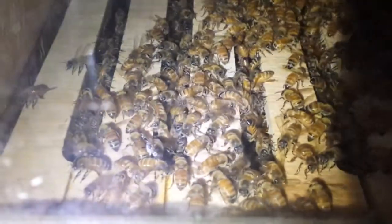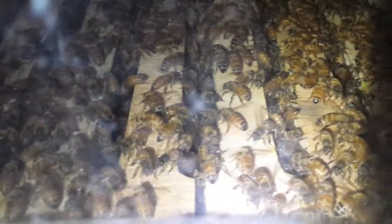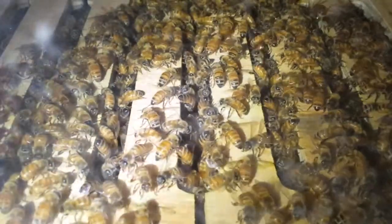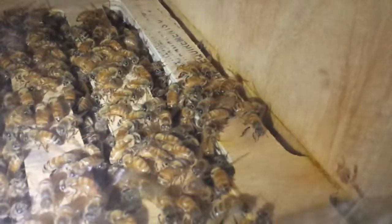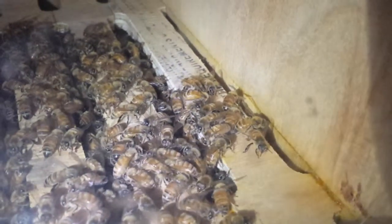If you look there at that joint, you can see how they've glued those together. That's the one where the queen was — I didn't quite get that lined back up, and it's a little late now, I don't want to mess with them. You can see how they've glued the joints together. They're sealing it off.